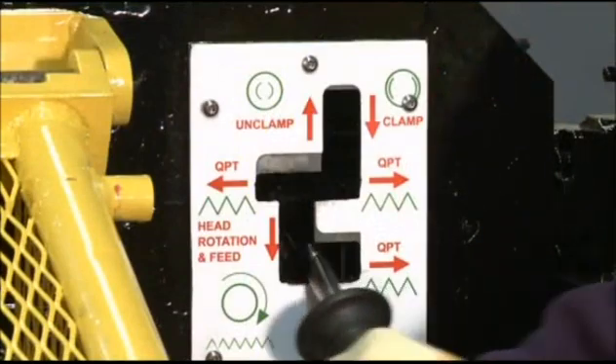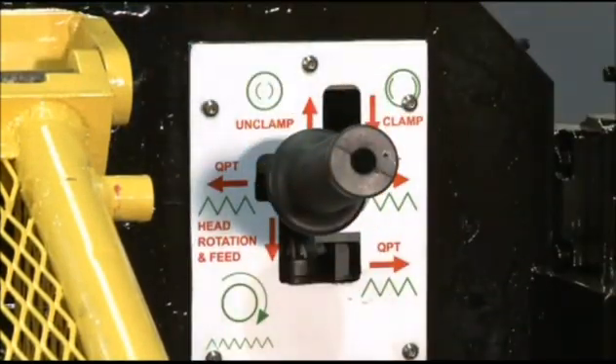The single lever is then moved back to the neutral position, stopping the faceplate rotation and giving the operator the opportunity to inspect the weld prep prior to unclamping the machine from the pipe.